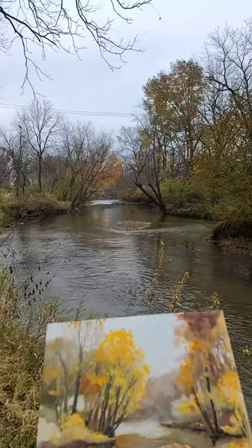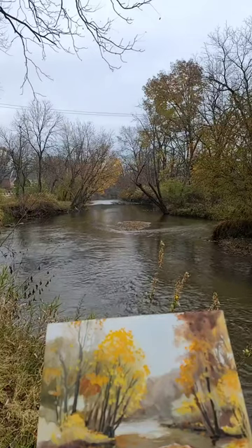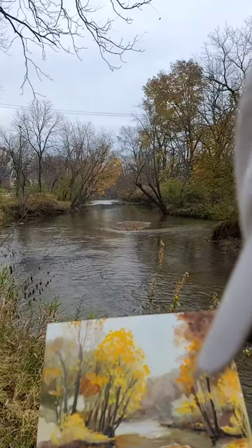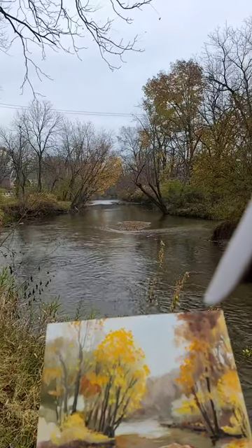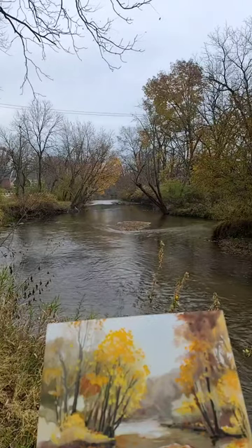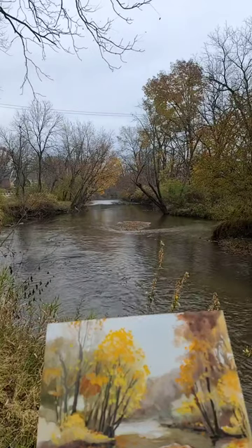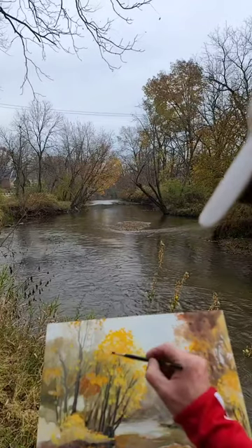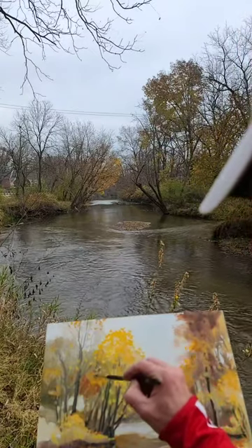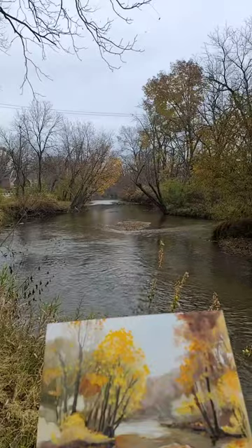Getting another layer — getting really dark in here — and then putting in the reflections of the trees into the water. I keep saying we're gonna be done and it keeps going. A little bit of this going through here coming down. Maybe some white right there — some really light leaves. All right guys, I think that's it, let's take a look.